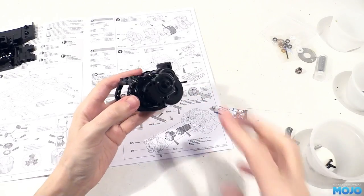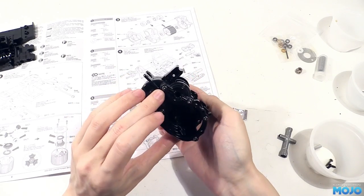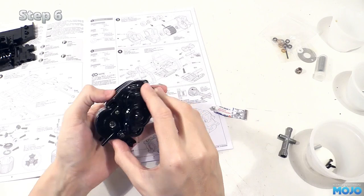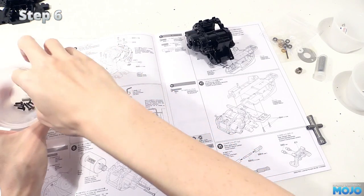Alright guys, welcome to RC Mojo! Last time we put together the gearbox and the rear suspension arms. Today we're going to start at step 6, attaching the gearbox to the rear bit of the chassis.